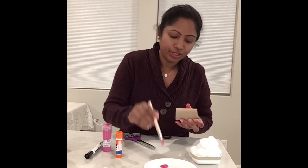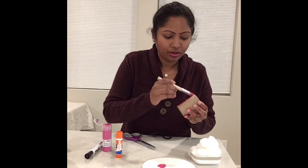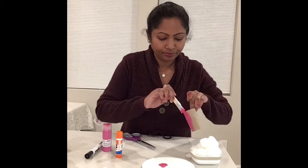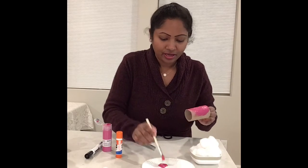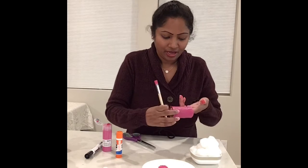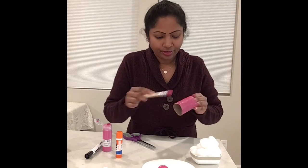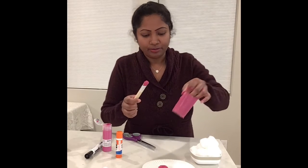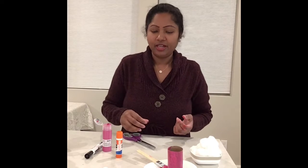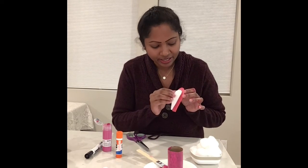I'm going to use a brush to brush the paint all over the paper towel roll. I think I'm all done brushing, and I'm going to set it aside to dry.